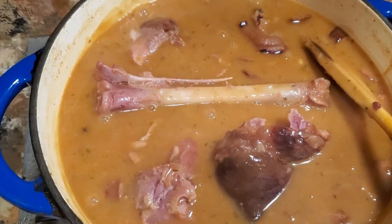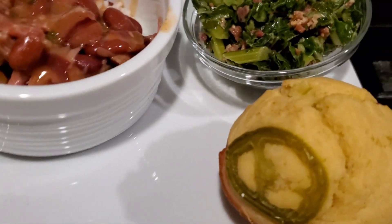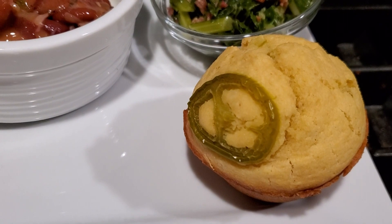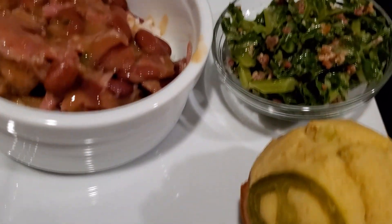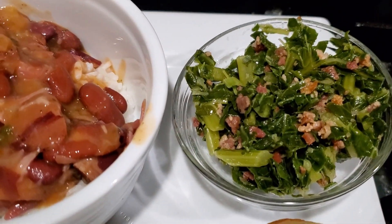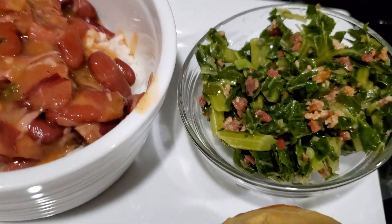Coming up, you're going to see the jalapeño cornbread — that might be the best part of the meal right there. I have to make that again. I made it from scratch, not from a mix, and used whole pickled jalapeños. Oh, it was good.